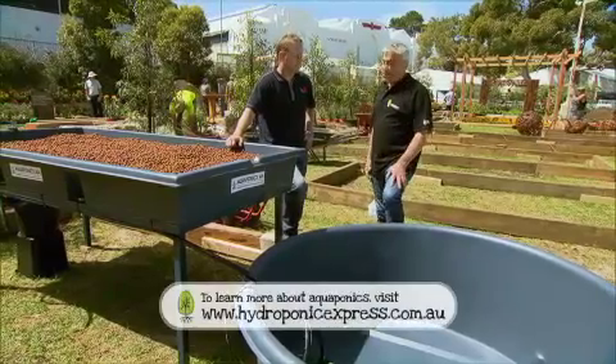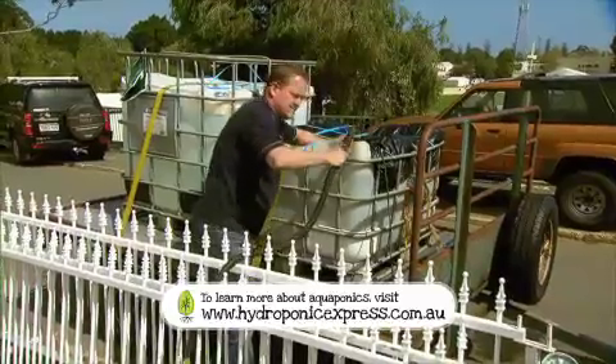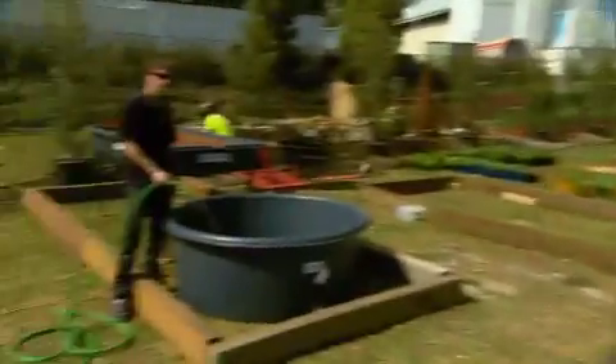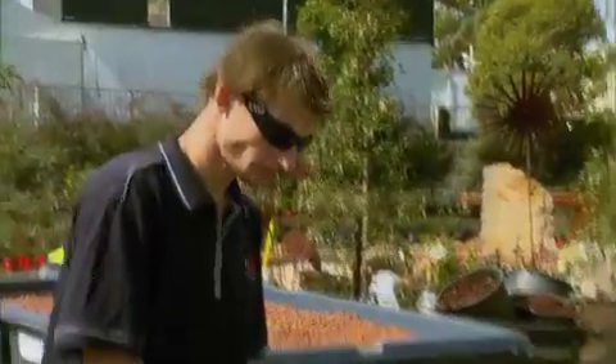This is looking great Maurice, so all we need now is a little bit of water. That's right Steve — we've got about a thousand litres of water to go in here, which will settle overnight to allow the chlorine to dissipate so the fish are happy in there. Beds are ready, and once we get the fish in we're ready to go. Can hardly wait mate.